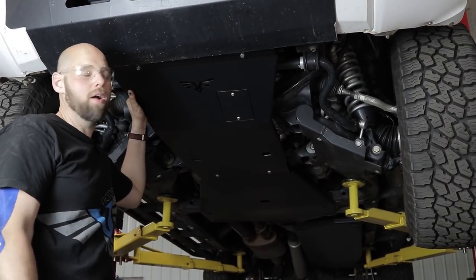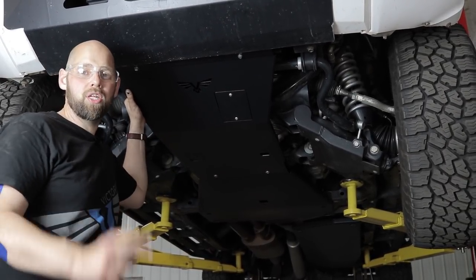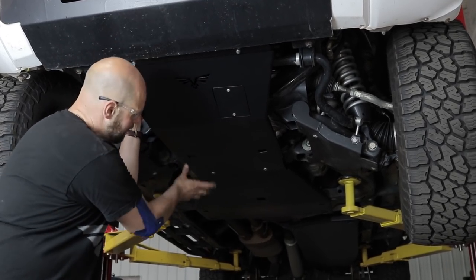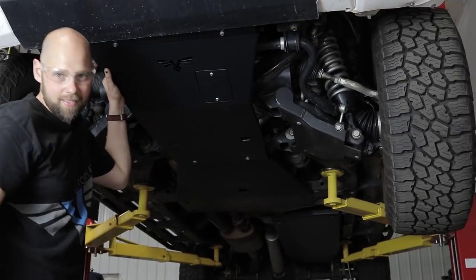Hey guys, Brian, Victory 4x4, back working on the Tundra. Today I'm going to show you how to install our skid plates. That's going to be our front skid, transmission slash transfer case skid, as well as gas tank skid.